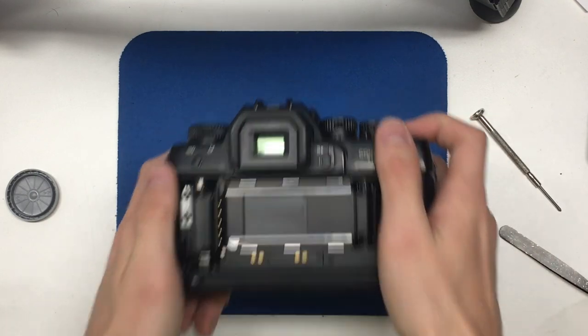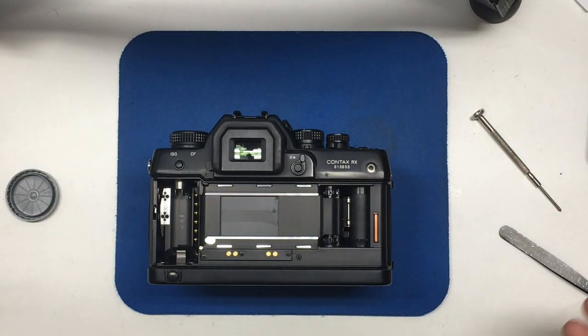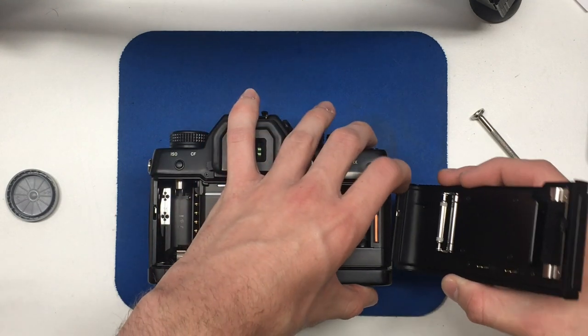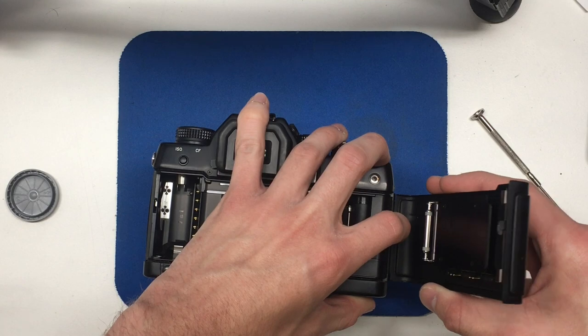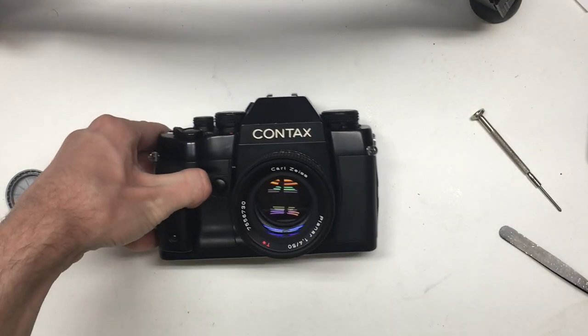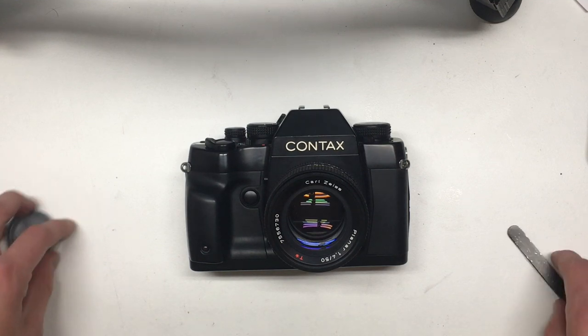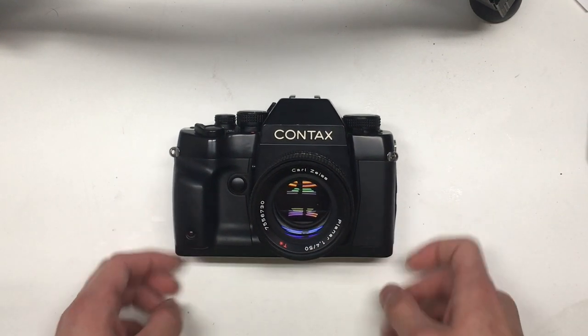Now if you look through the viewfinder — turn the camera off and back on — you can set it to AV or whatever. Long story short, it's working now. That's how you recalibrate the aperture readout on the Contax RX. I'm going to try to upload the link to the website where I found the manual. It explains how to get into other adjustment modes on the camera as well. But yeah, I saved you $290 and a really frustrating trip to the post office.